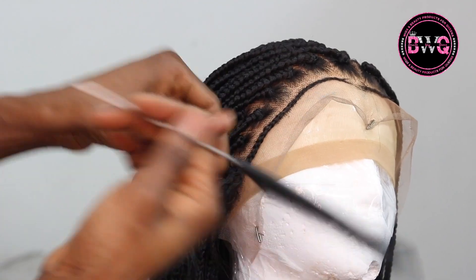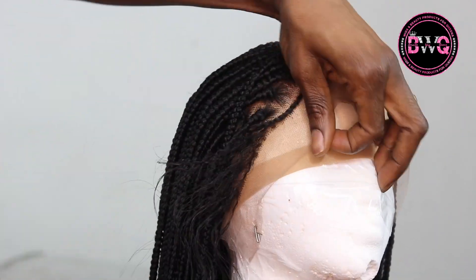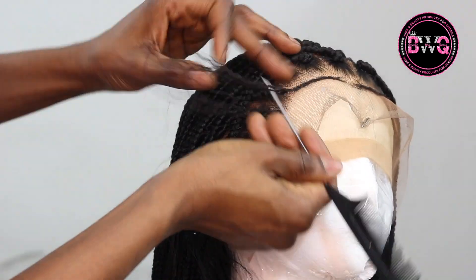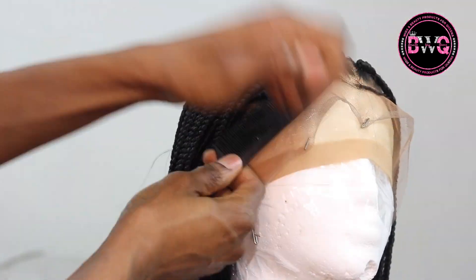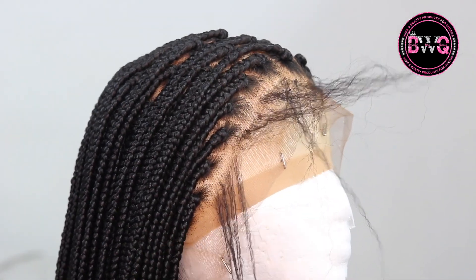The next thing I'm going to do is thin out my baby hairs. I don't like heavy baby hair — if you like the heavy baby hair, that is up to you, you could just leave it like so. But I just wanted to thin that out.